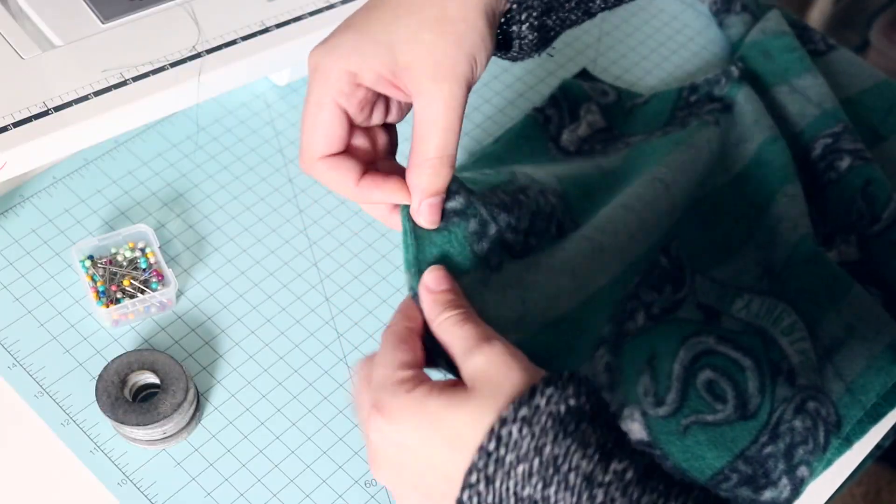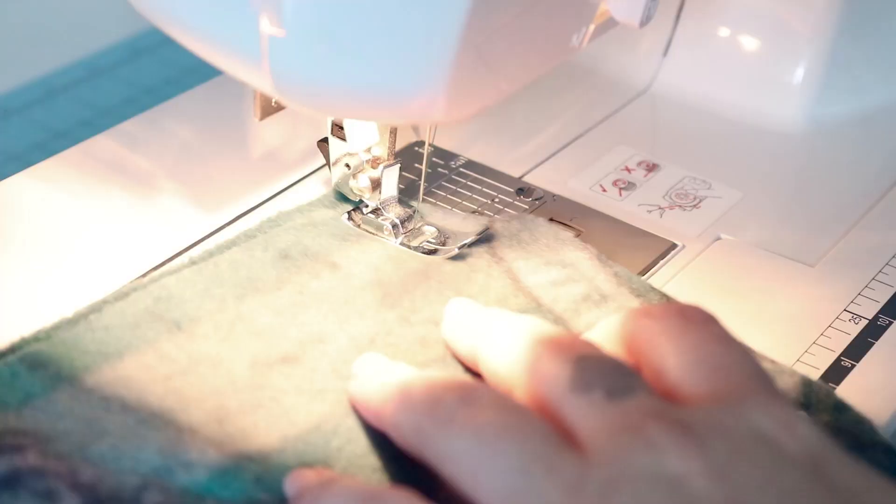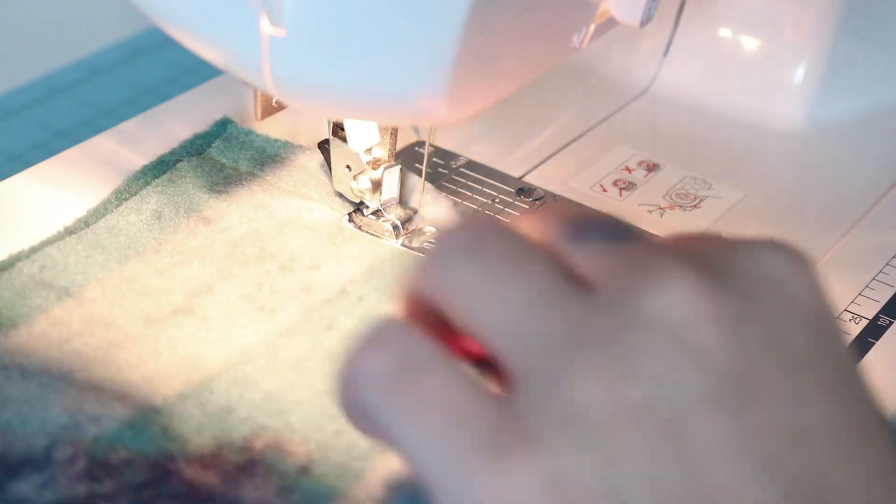The next step is to sew the hood together. We are sewing just along the curve, not closing the neckline inset.